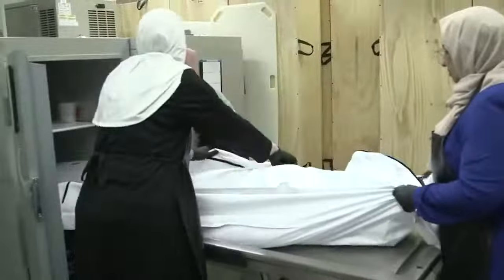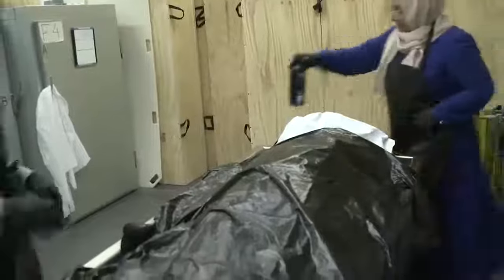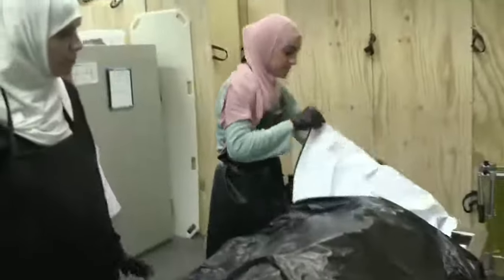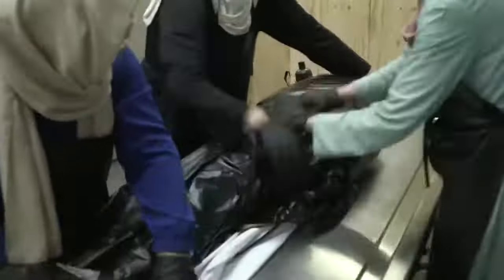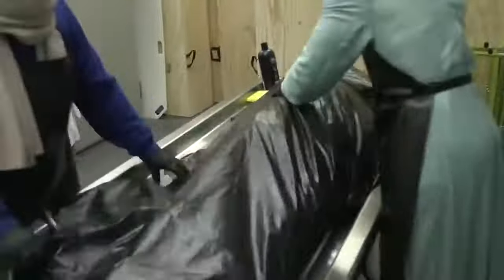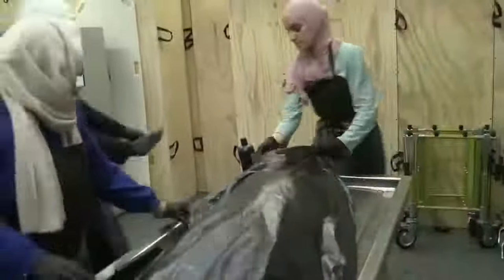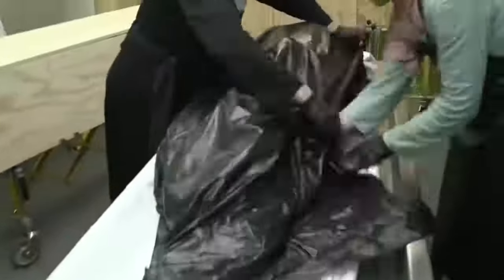They prepare it the same way as before — half folded. The sisters remove the deceased from the fridge and place her onto the wash table, preparing her for the ghusl. As mentioned, the ghusl is the same, but as you can see, the sisters have made the awra cover much longer and larger to cover the sister more thoroughly. They roll the body over, tuck the bag in the middle of the spine, then roll up the rest of the body bag into a ball to protect from any leakage before putting it in the garbage.